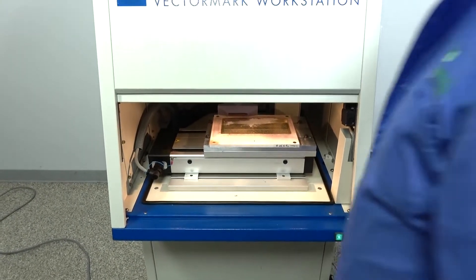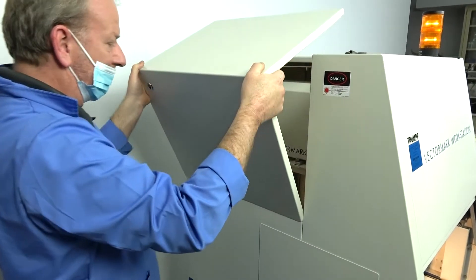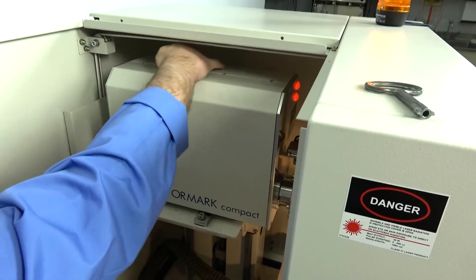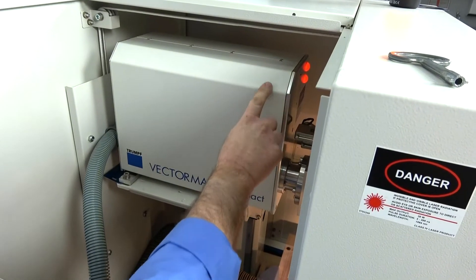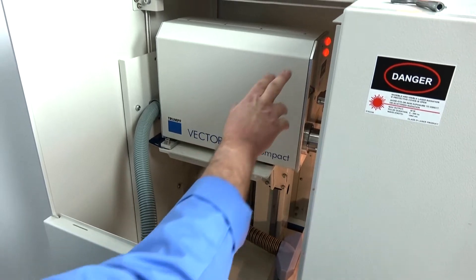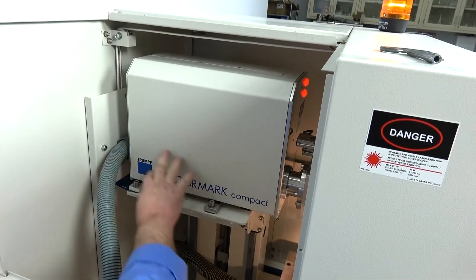I'm going to open up the side panel real quick just to show you where I tracked down the laser and where it comes in. Right here, the laser sits on this side and it comes across here — running across and then moving down. Everything is open, but when the laser comes in, it's not moving forward there. Other than that, everything in here is operating.